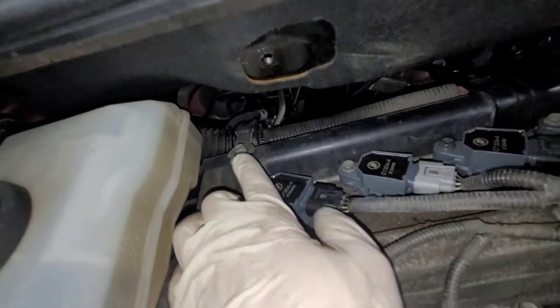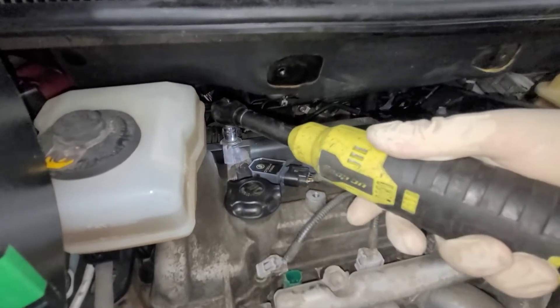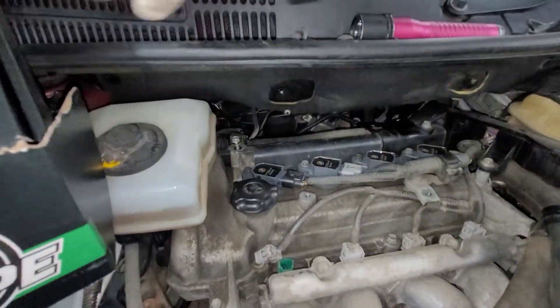Take a look under here — see this one right here. We're going to take that off. That's going to be our grounding point.